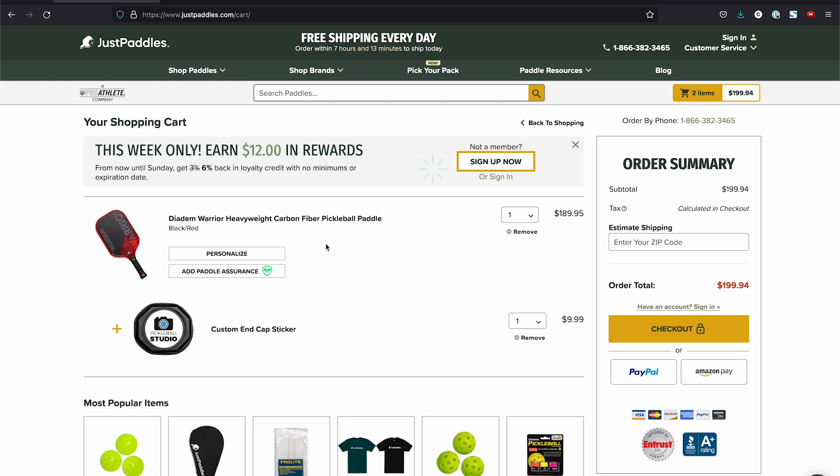At checkout you see your paddle and the price of the end cap. The price of the end cap is 10 bucks. So this probably isn't something I would do with every single paddle I purchase, but for ones that I really enjoy or am really excited about, I probably would. I honestly think it's a really cool way to separate your paddles on the court — you don't have to worry about someone accidentally taking yours anymore. And it's just a little piece of unique personalization that not everyone has.